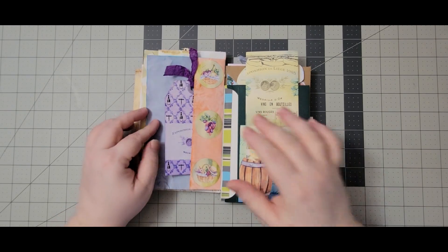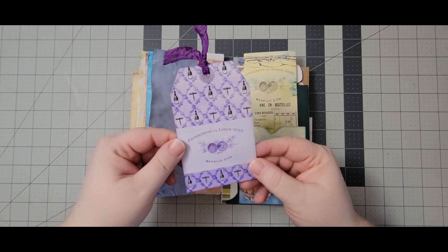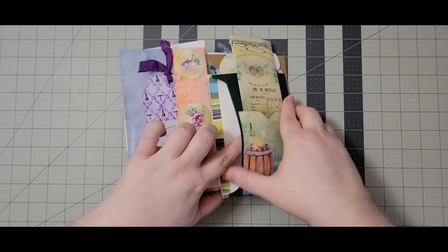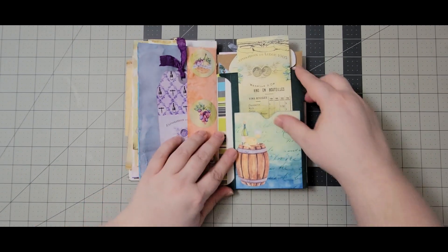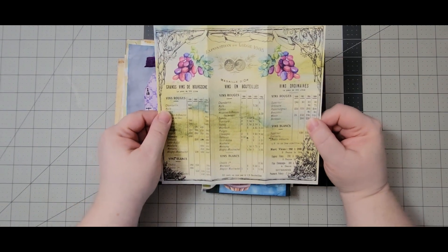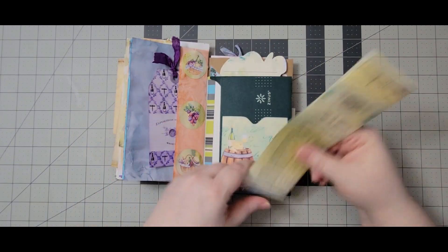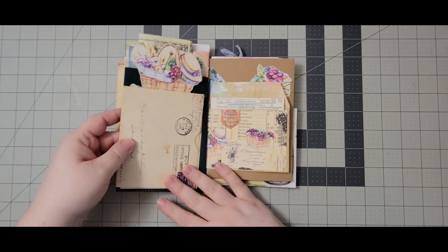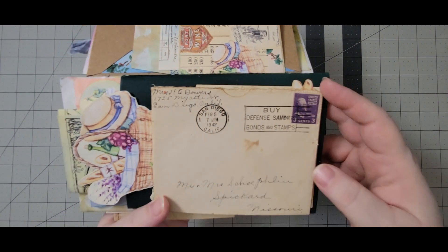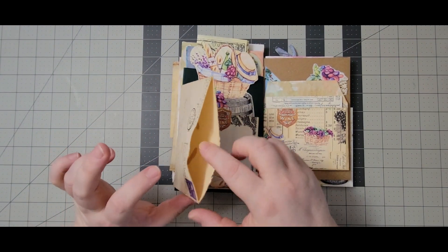On the back I created this tuck — these medallions are from the kit. Then there's a tag and a pocket here — I don't have anything in there but there is a pocket. Then this pocket, and this is one of the pages from the kit so I just thought it was cute to keep that all together. I just stenciled on the back and it looks like a menu that you've kept. Here we have another real envelope — this one is 1942, not quite as old, but it's still cool.